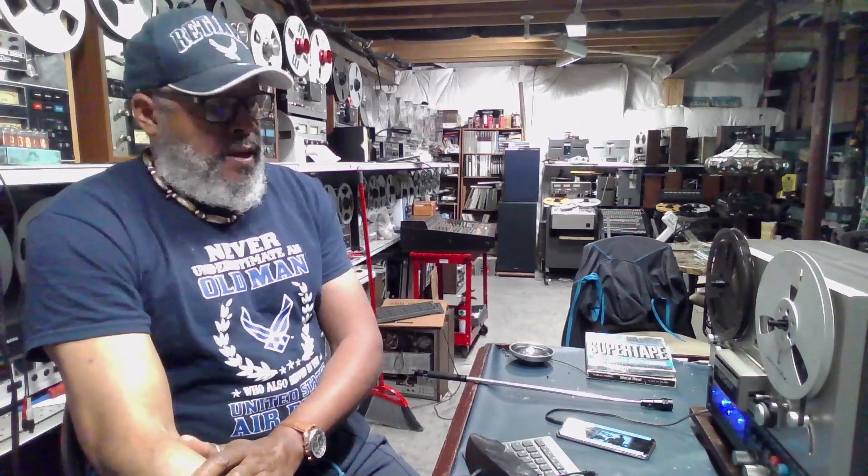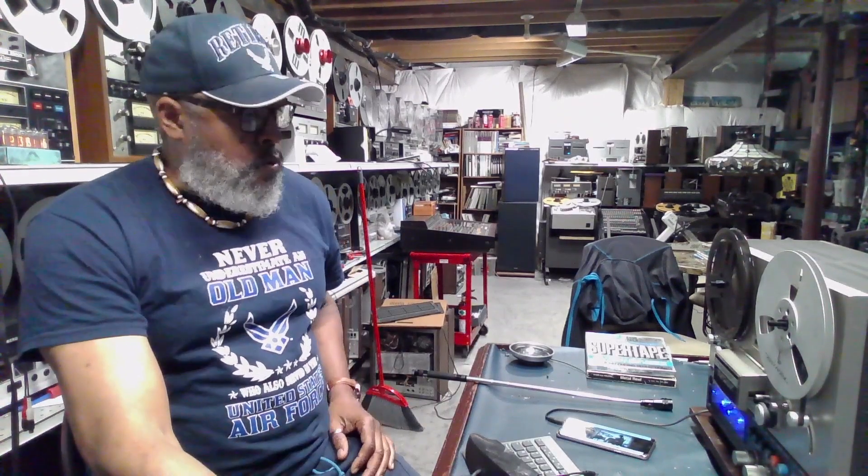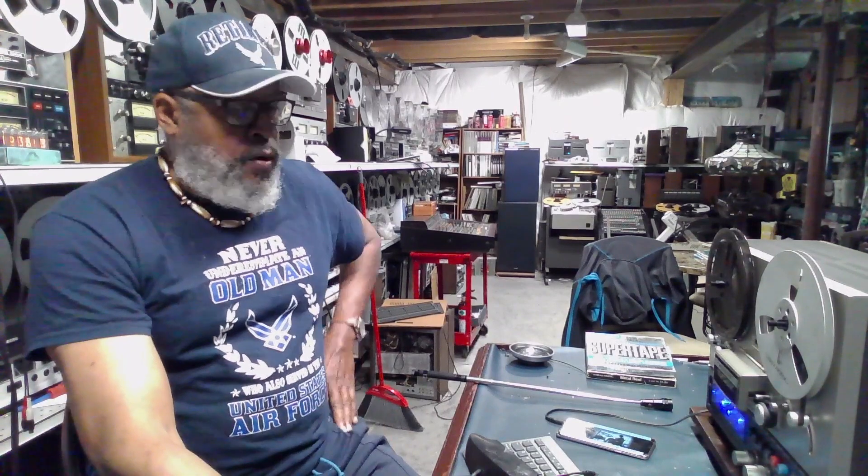Hello everyone. This is Big Matt. Today we are going to be going over the TR-3000 reel-to-reel.